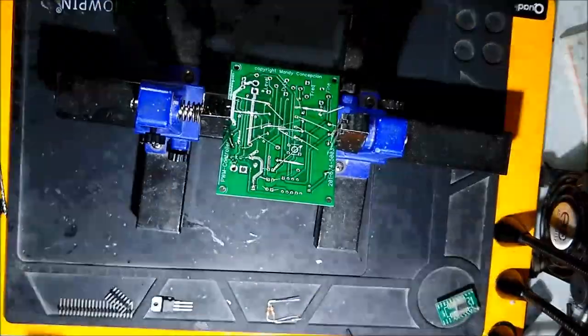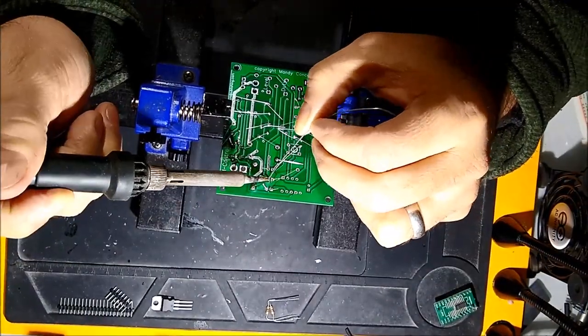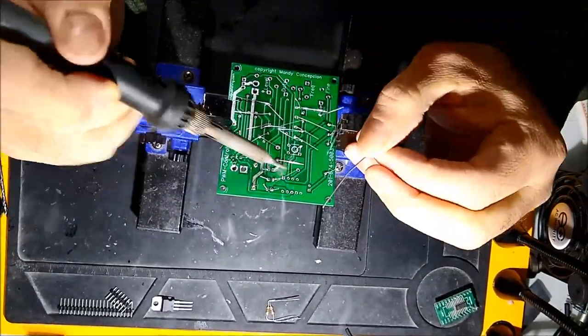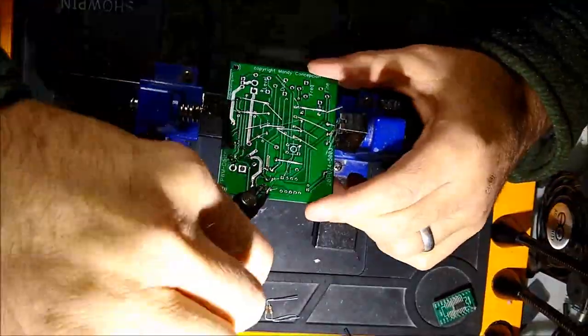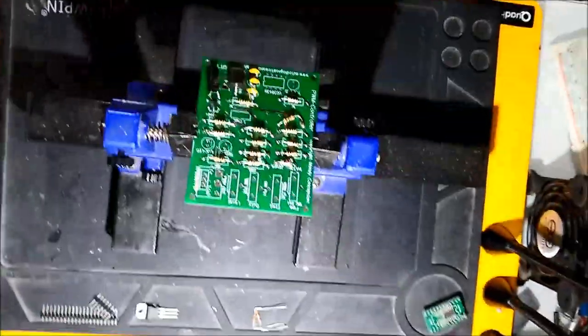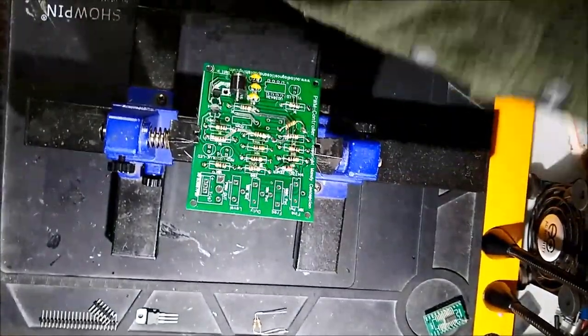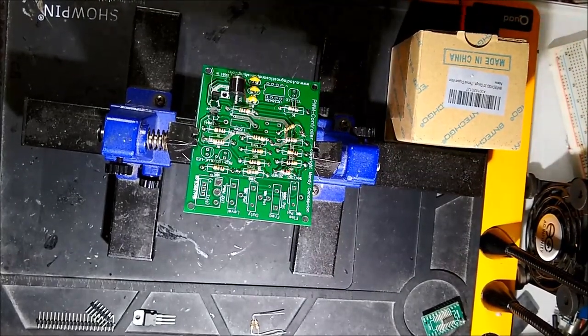There are also a couple of capacitors in there. The build is pretty much as you see on screen: you solder the parts on one side, you solder the parts on the other side, and then you clip the extra leads once you finish soldering everything. Then there's a bunch of connectors, and we use wires.